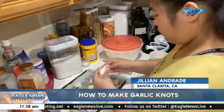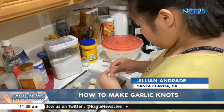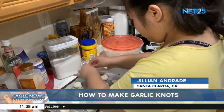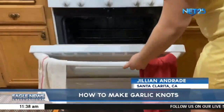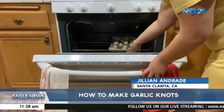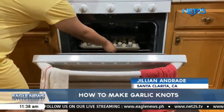Or you can do different shapes, like stars, pretzels, hearts, or circles. Once you're done, place your dough shapes into the preheated oven and allow that to bake for 20 to 25 minutes. Or you can keep an eye on it and allow it to bake until it's golden brown.